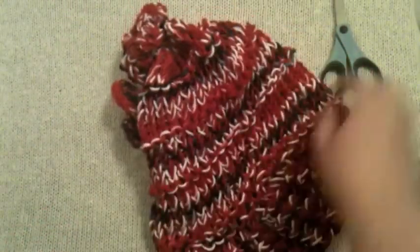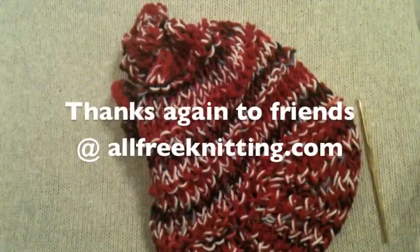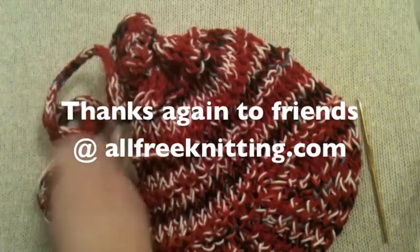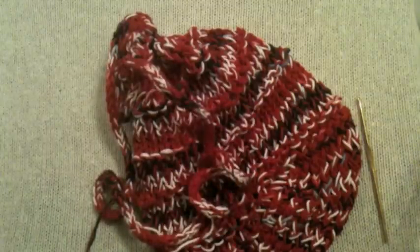I'm so glad to present this with my friends at AllFreeKnitting.com. Thank you so much for joining us — have fun with this bag! Be sure to log on to our Facebook site and share your creations as well. Again, this is Kristen at Good Knit Kisses. Happy looming!